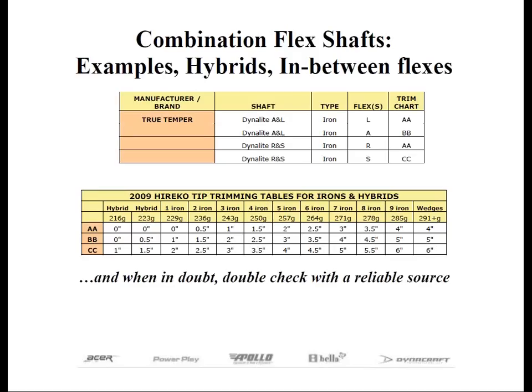Another thing to mention: the charts do not tell you how much to butt trim. This is to your desired length. It would be impossible to provide exact readings like tip trimming because of all the variations in the bottom-of-board to ground-line measurements of all the heads. Plus, you may need to make a club for a shorter or taller person — just butt trim to your desired length. You'll usually find a chart nearby that tells you what the lengths of each club should be.